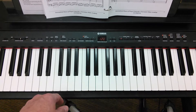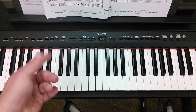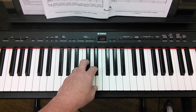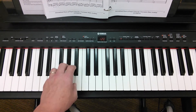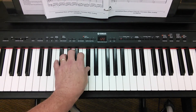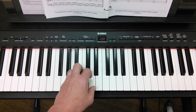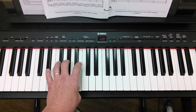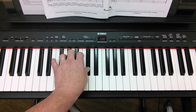Now on page 56 you've got the accompaniment patterns — number three, the broken chord. We can do these chords as broken chords. There's our A, there's our E, here's the F sharp minor, and then D.